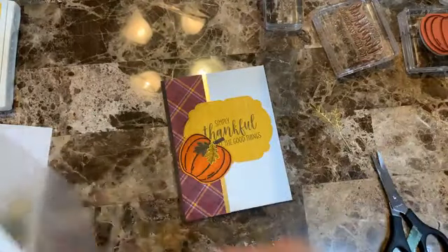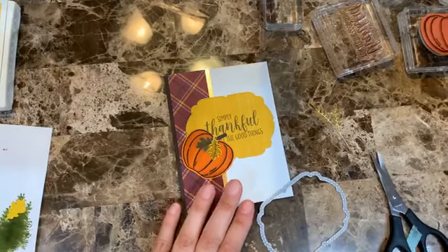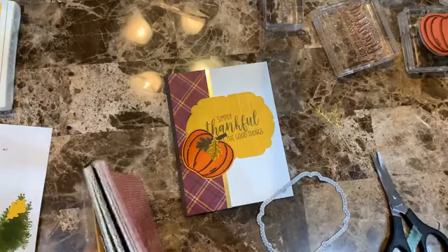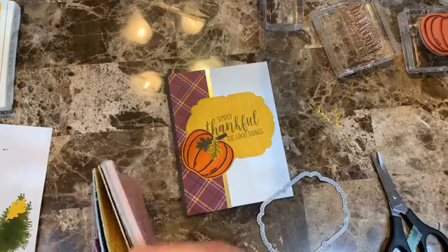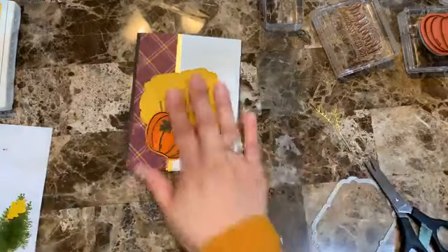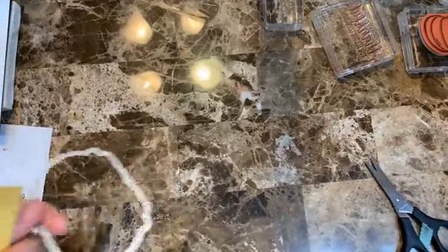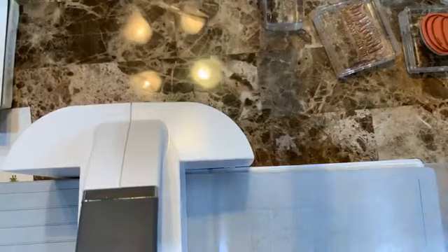Let me cut another piece of the Wriggle design series paper and give it another try, moving it more toward the top. I can use the other piece for another card. I'll bring the cutting machine to trim a fresh piece.